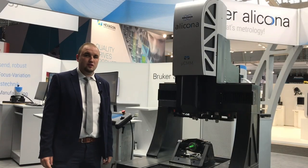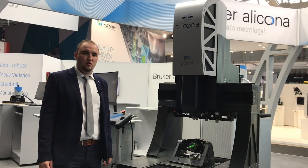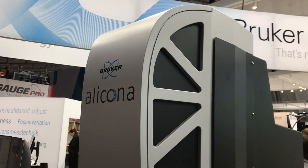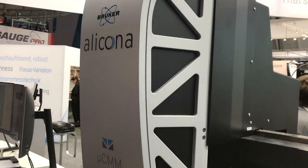My name is Kevin Matti. I'm an applications engineer at Brucke Alakona. Today I would like to introduce our MicroCMM micro coordinate measurement system to you.